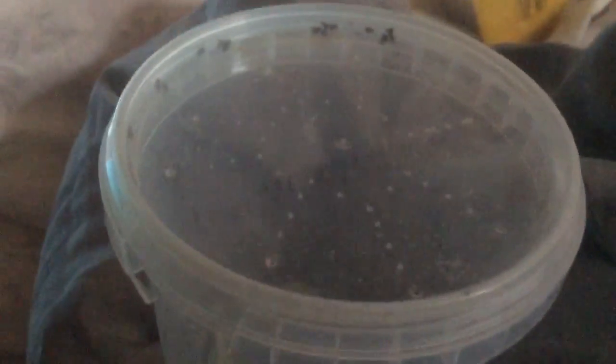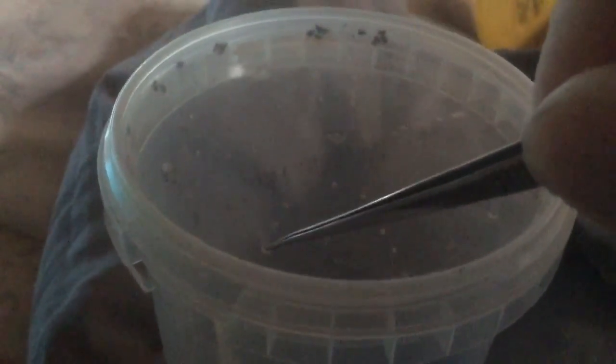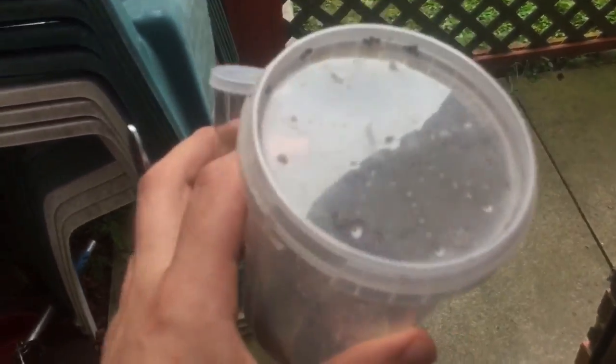It's going to be very hard to feed these guys. I'm going to go out in the garden and see if I can find some green flies, because I couldn't find any fruit flies or micro crickets in my local store. I'll put food in through these holes here. I've got a little tub to collect them with.